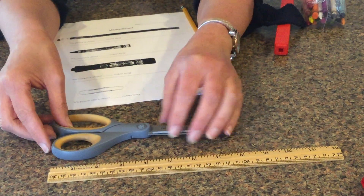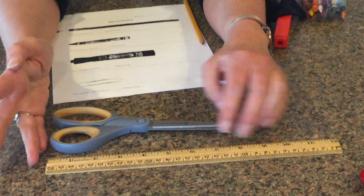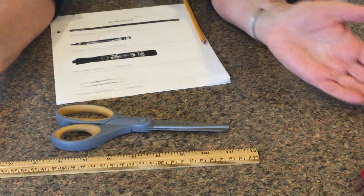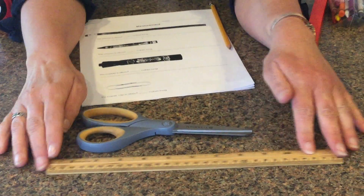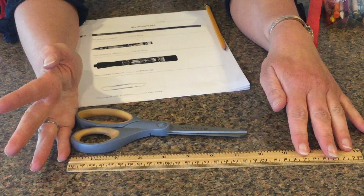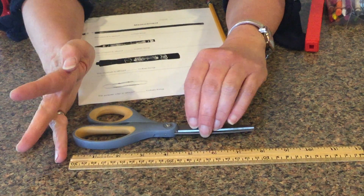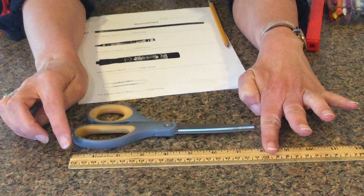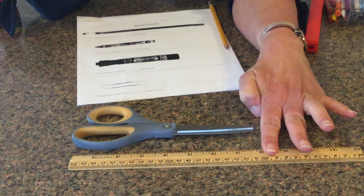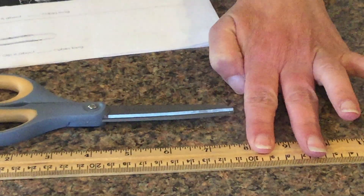I'm gonna do it this way — it might be easier for me. You have to start at the very edge of the object, because if you measure like this, that's not gonna get an accurate measurement. So I'm gonna go all the way to the edge of the scissors the best I can and then look and see. I can see that my scissors is about eight inches long — not tall, but long.